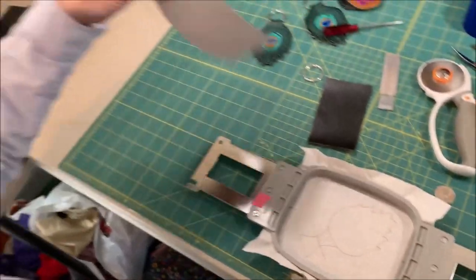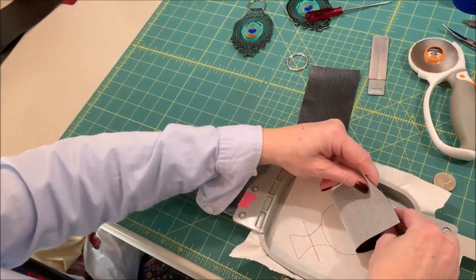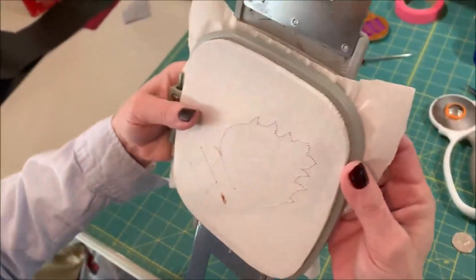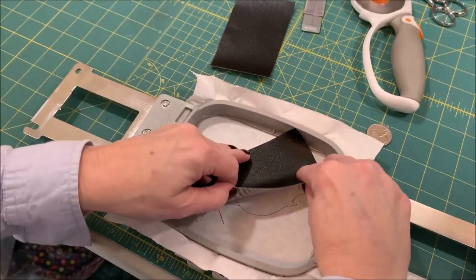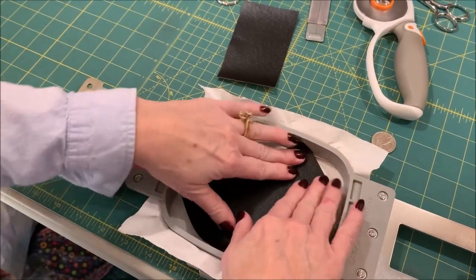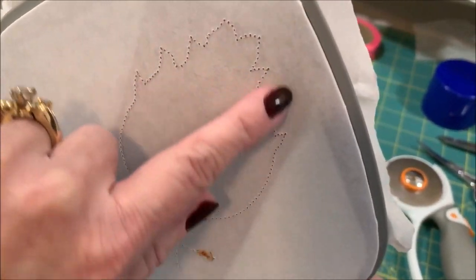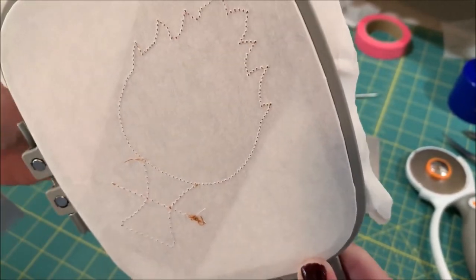I'm going to take my fabric — I already sprayed a little 505 on the back — and I'm simply going to lay that over these stitches. This is a little narrower, probably actually about two and a half inches wide. I hate to waste vinyl, but it makes it real narrow when you do that and you don't have a lot of spare room. You can just see those stitches right there with just a little bit of fabric around them, so that should be okay.